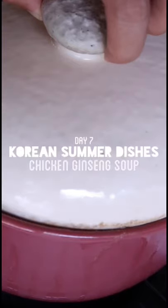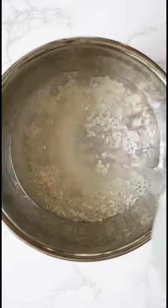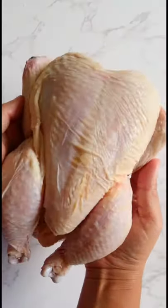Chicken soup is good for the soul — this one is really good for your health too. Let's make some. Wash and soak your rice for two hours. Take a small chicken or a Cornish hen, and pat it with a paper towel. Make sure you get the cavity too.